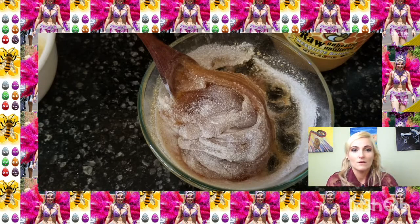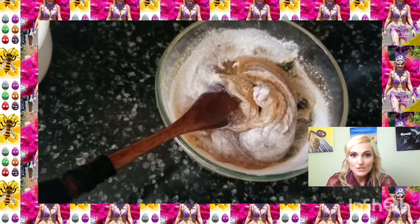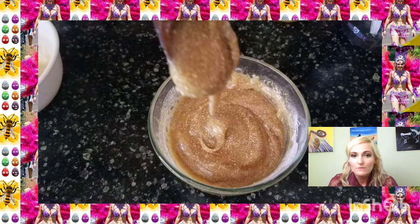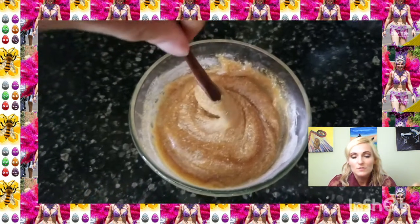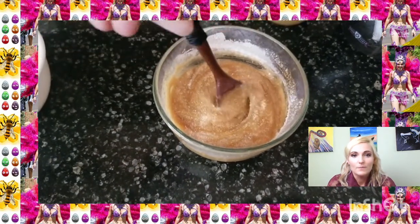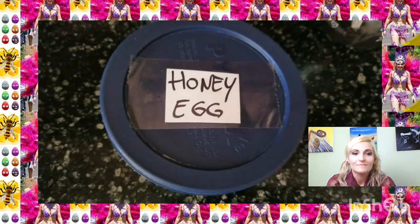I'm working on fixing it now — mix, mix, mix. One of my friends used it for her toddler to play play-doh, because the baby eats everything. She's like three, so she added it — she's like, 'oh play-doh, she puts it in her mouth,' but it's not toxic. Look, I'm proud — mix, mix, mix — workout honey egg!